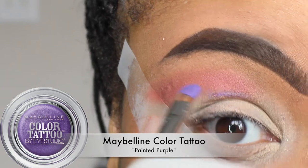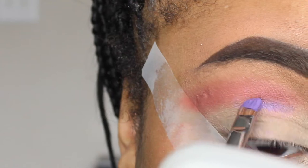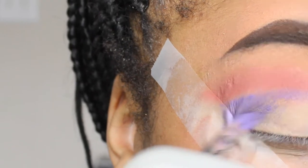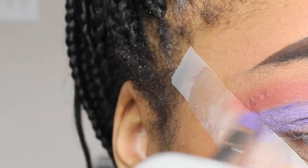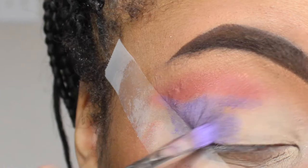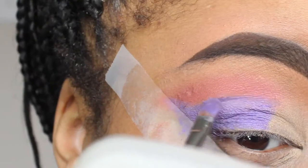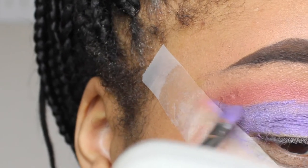Now taking my Maybelline Color Tattoo cream base in the color Painted Purple, I'm just carving out the outer portion of my eye into a wing and shading that in with this cream color. I actually bought these when they first came out a couple years ago and just put them away in my vanity. I decided to try it today and I absolutely love it — I can't believe I've been neglecting these. So if you guys see these at your local Walmart or Walgreens, definitely get them because they are very, very good.